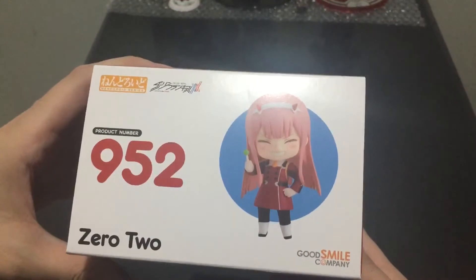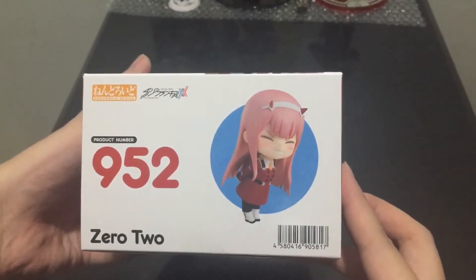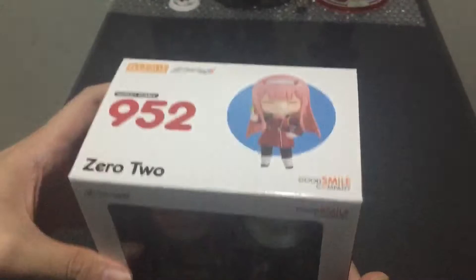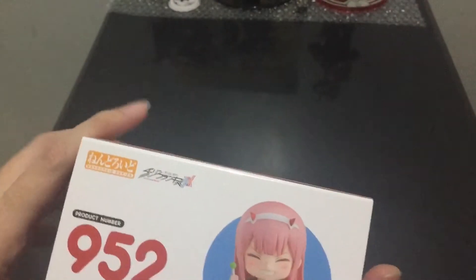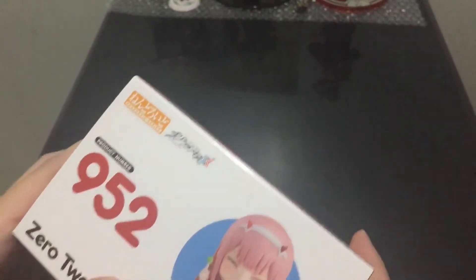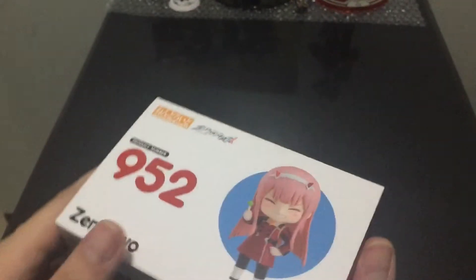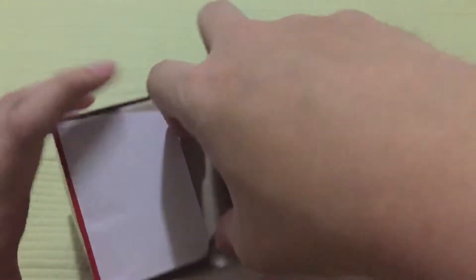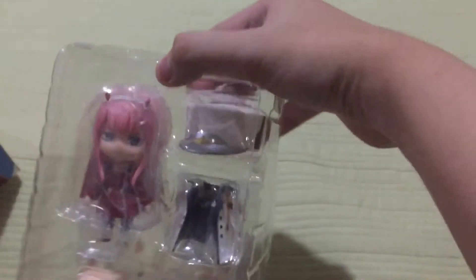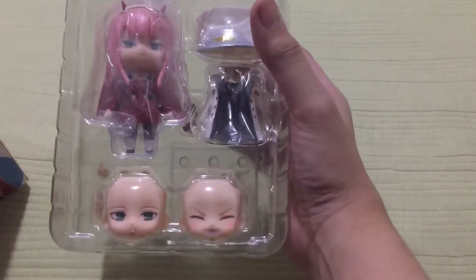This is the top of the box, and of course the bottom of the box. So now guys we're going to remove her from the box. We have here the parts. Here's the manual.